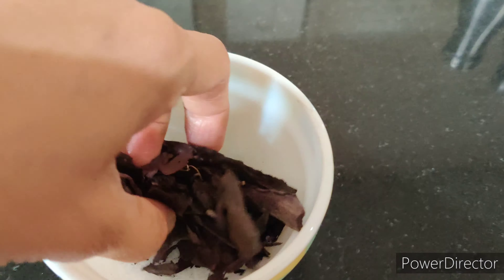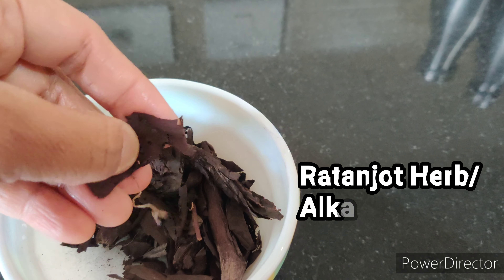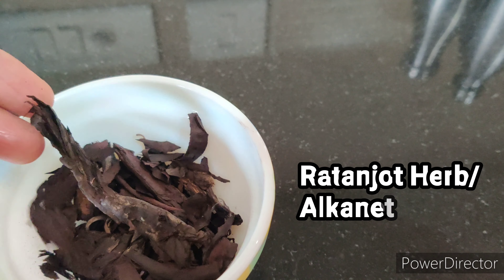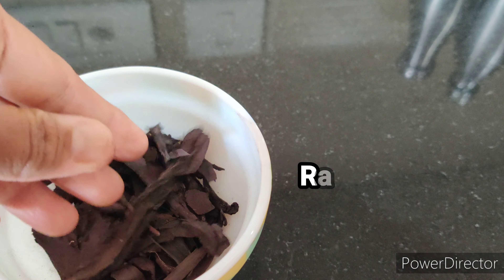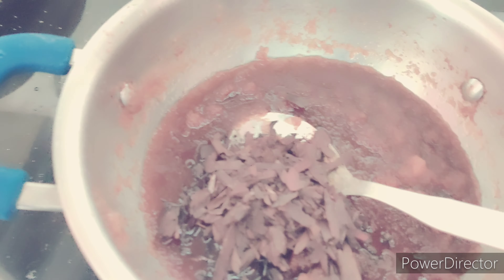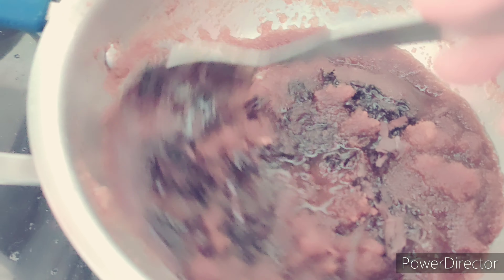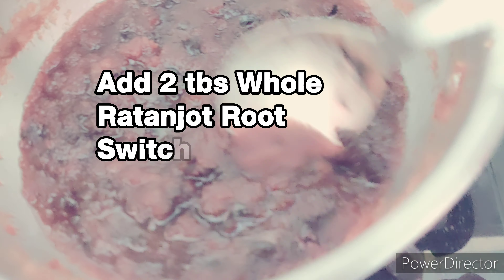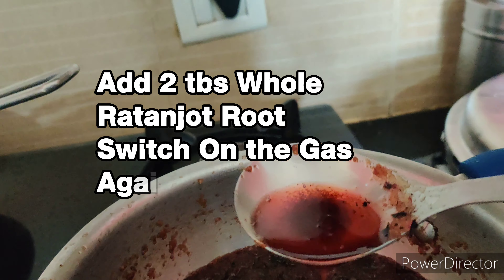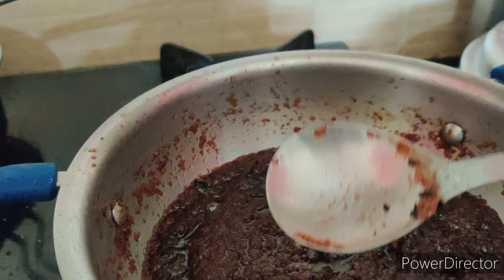Now switch off the gas. The third most important ingredient of this DIY is Ratan Jot herb, also known as Alkanet — the part used is the root. This herb, when used with oil, helps to reduce hair fall, baldness, and premature greying. It is also a natural hair conditioner. Alkanet root or Ratan Jot is traditionally used as a natural food coloring in India. I am using two tablespoons of whole Ratan Jot root — edible quality. Always use herbs of good quality. Add the Ratan Jot root into the Amla oil, switch on the gas again, keep the flame on low, and stir for about 2 to 3 minutes, then switch off the gas again.